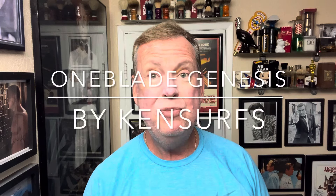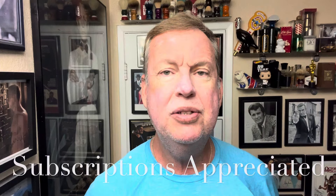Hey everyone, Ken Surfs here. We're in the Shave Den and it's time for another shave. I think I told you in one of the previous shaves that the folks at OneBlade have actually come out with a new blade made by them for their OneBlade razors.